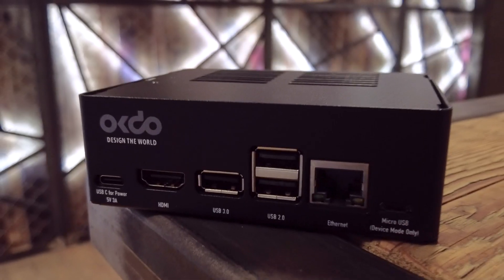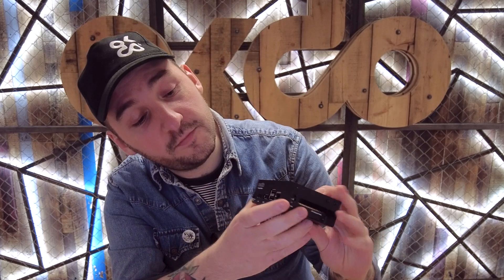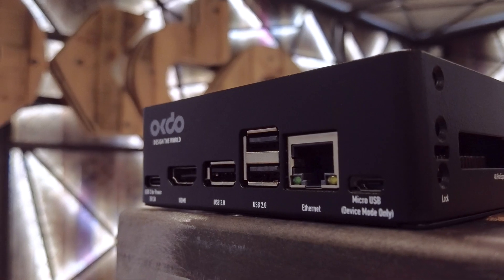Next up in the kit we have this robust metal case. It ensures durability and protection for your Jetson Nano as you dive into your AI projects. You'll see that it has access to all of the ports and pins, ensuring that you can access everything you need while keeping your Jetson Nano safe.